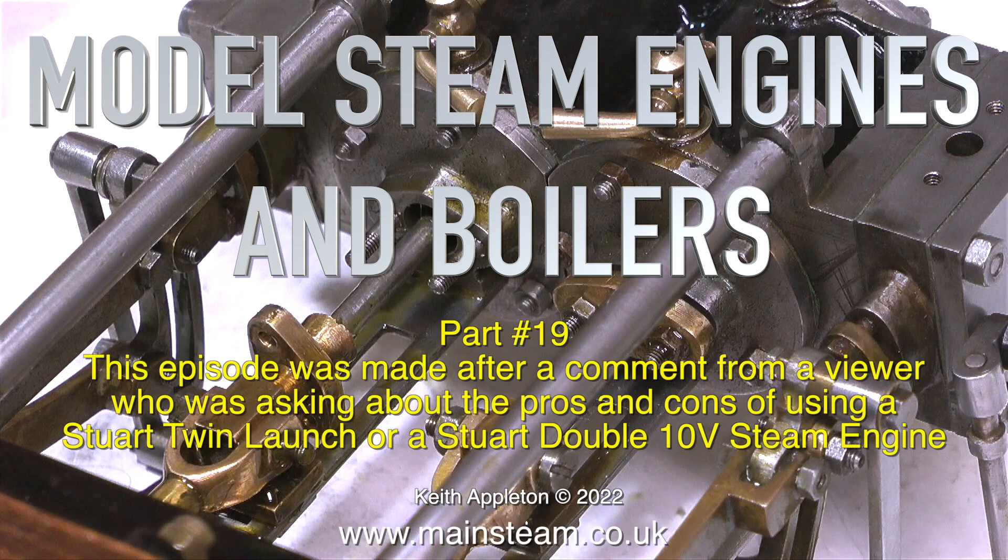Welcome to model steam engines and boilers part 19. This episode was made after a comment from a viewer who was asking about the pros and cons of using a Stuart Twin Launch or a Stuart Double 10V steam engine.